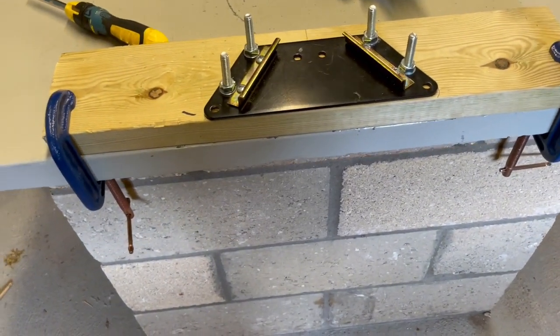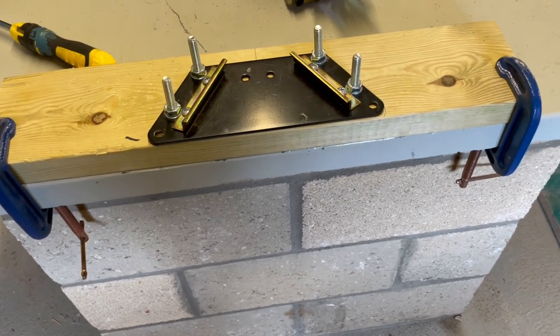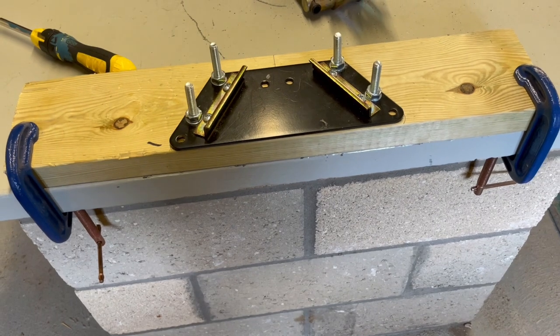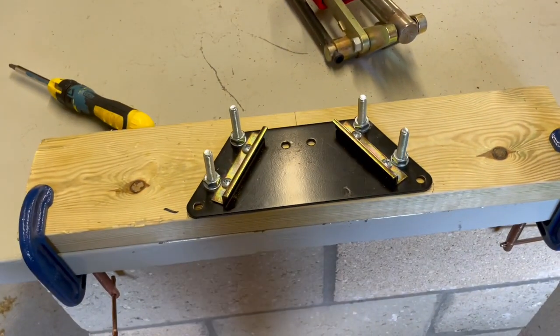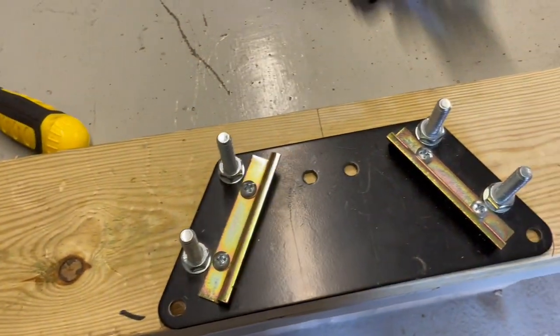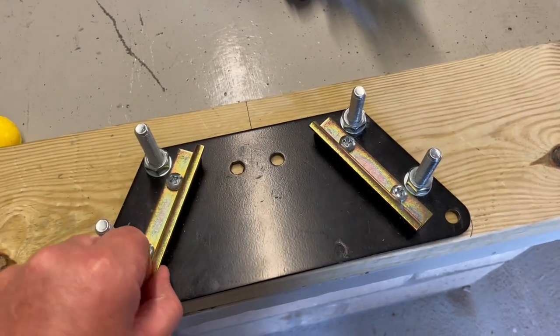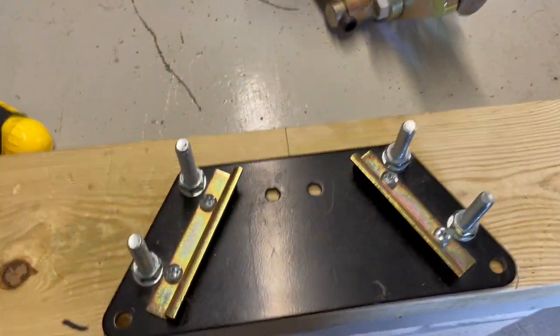So I can stick it on a desk, as you can see here, with G-clamps. Or if you want a bit more tidy space, you just put it in your workbench — it's not a problem. They bolt down with big 8mm bolts.